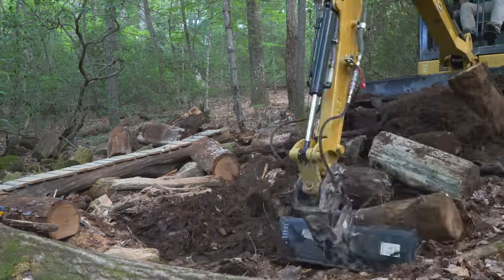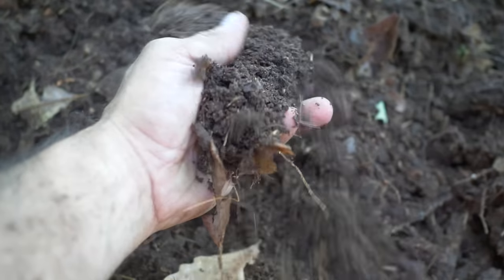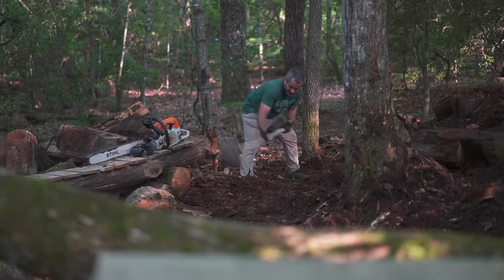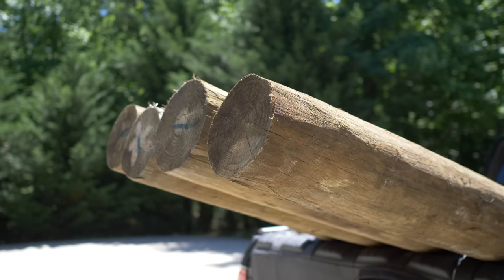Truth be told, I've never actually seen a snake here, and it makes sense. This stuff is basically soil — there's no place to hide in it unless you're a worm. So I'm going to pull this mess back and get down to the clay, so we can set some posts in here and get the new feature up off the ground.